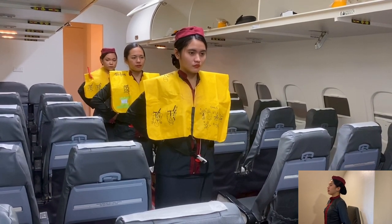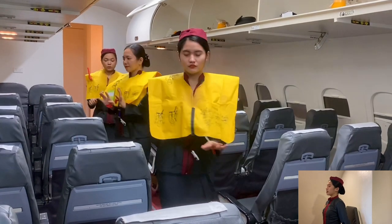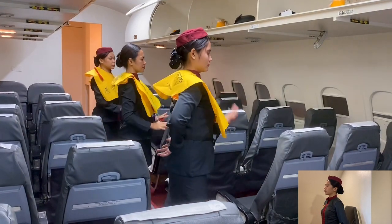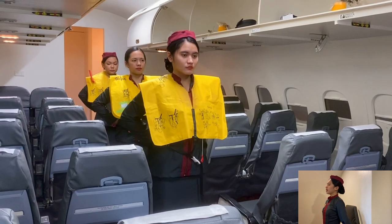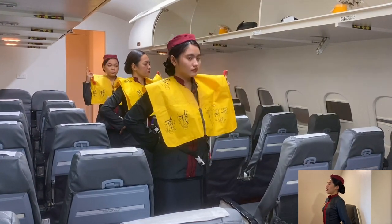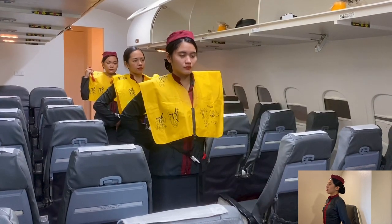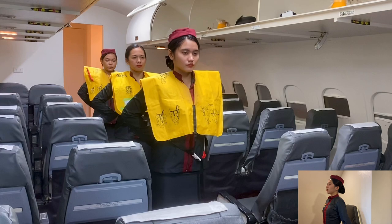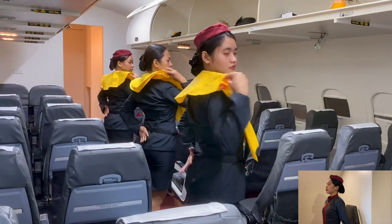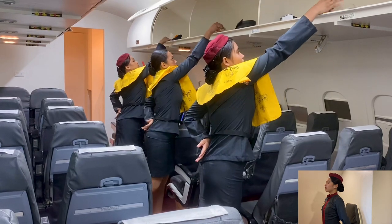As you leave the plane, inflate the vest by pulling the red tabs at the bottom of the vest. To manually inflate it, blow into the tubes to increase air, and push the pin inward to release air. Lights will activate automatically in the water. Special life vests are available for children under the age of 4.